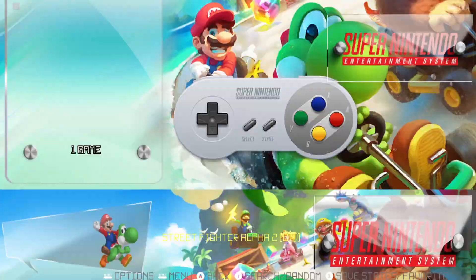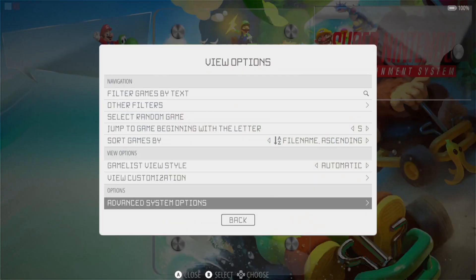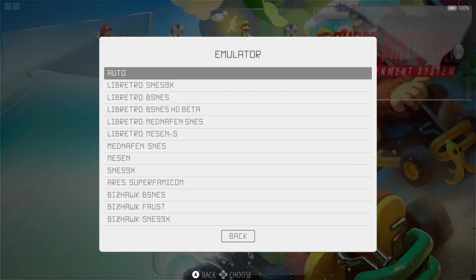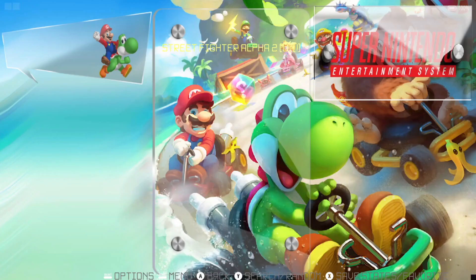Inside RetroBat, I've got the original game in the Super Nintendo section. Here is Street Fighter Alpha 2. I'll go to Advanced System Options, then Emulator — as we can see, this one's running from the RetroArch SNES9x core. Let's open this one up so we can do a comparison.